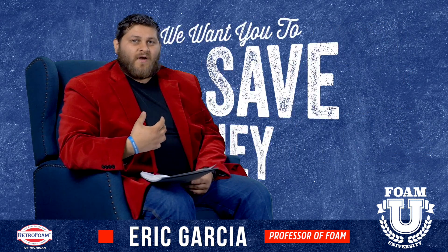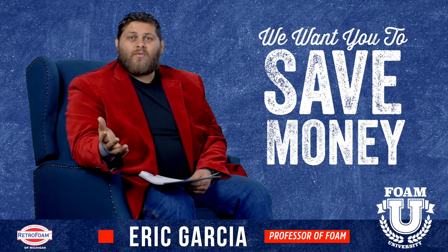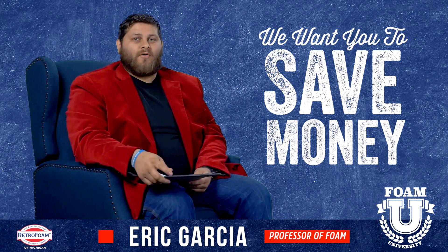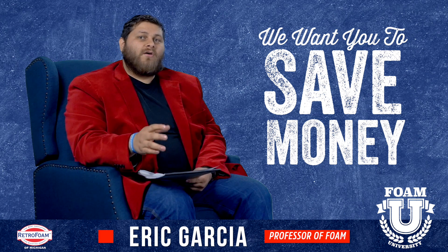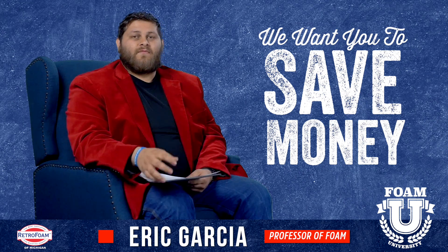As a contractor, the last thing we want to see is a customer wasting money. The whole thing we're trying to do here is provide a service and product that will save homeowners money. We really don't want people installing foam more than they need to just to make them feel good.